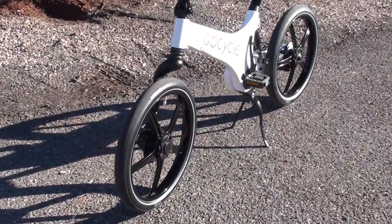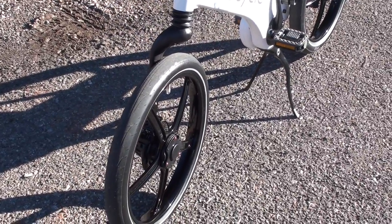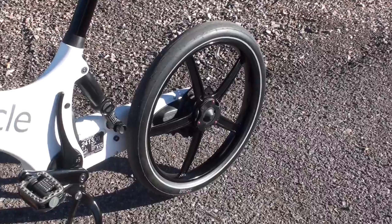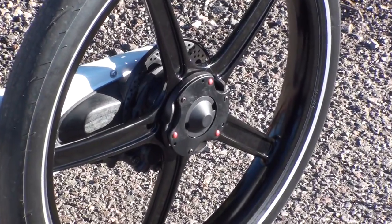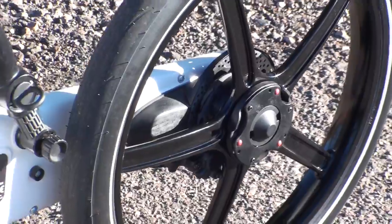Looking at the other side of the GoCycle, you'll see something a little different. It's got a one-sided fork and a one-sided rear swing arm, giving it a definitely futuristic style. It also allows for easy wheel removal — there's a quick release system using three levers to open it up and pull the wheel off.